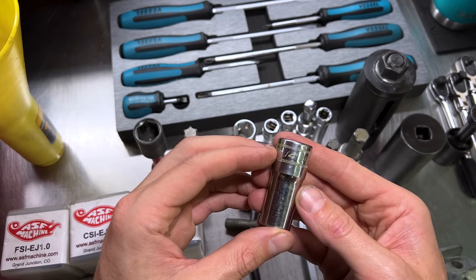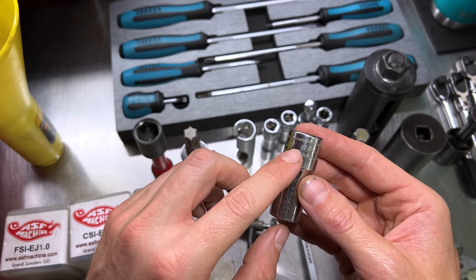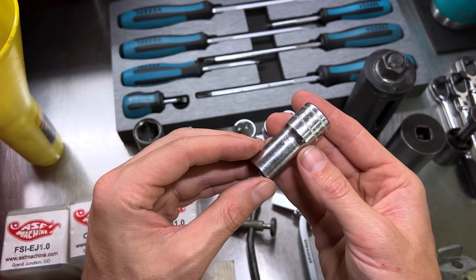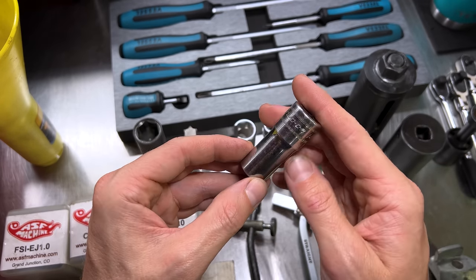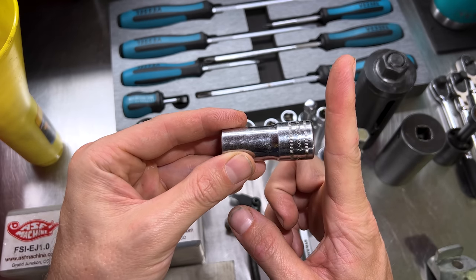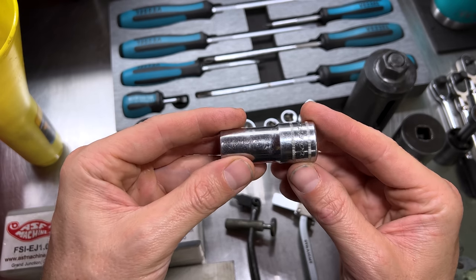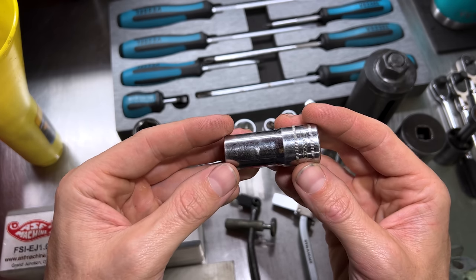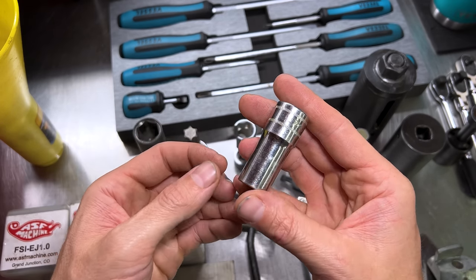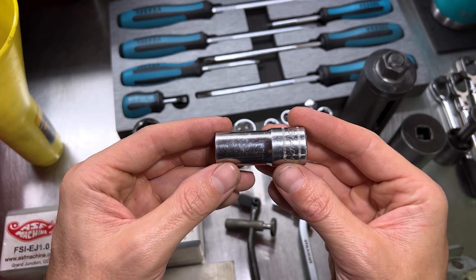Next we've got a socket from Snap-on, part number S6214 — a half-inch drive 12.14-millimeter socket for EJ series engine head bolts. It is the correct length to get on top of the head bolt and allow a half-inch drive ratchet while clearing your cam carrier, rocker arms, etc., so you can pull the heads with the engine still in the car. If you've got the engine out on a stand doing head gaskets, you don't really need this — it's specifically for working with the engine installed.